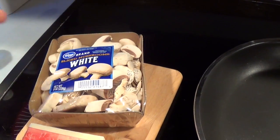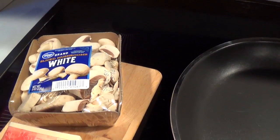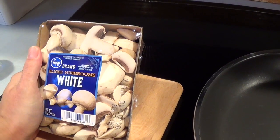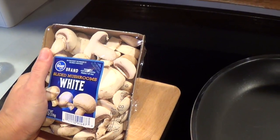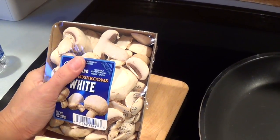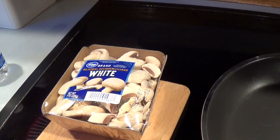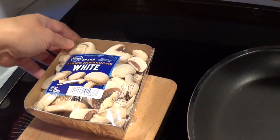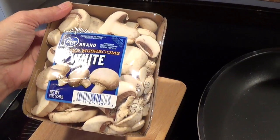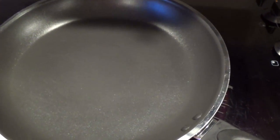Usually with mushrooms they don't recommend rinsing with water, but I always do because mushrooms are in the fungi family, so I like to rinse them off to make sure they're really clean, especially since I'm feeding it to the kids — I have a three-year-old. What happens when you rinse with water is that it absorbs a lot of water, and I don't mind that. I'm going to put the butter in the pan and let it simmer for a little bit.